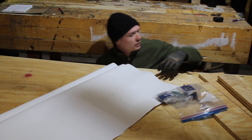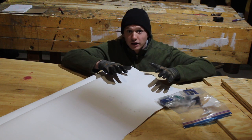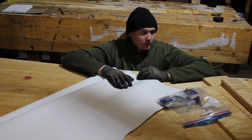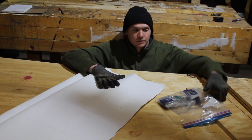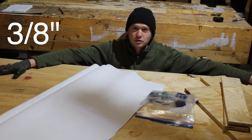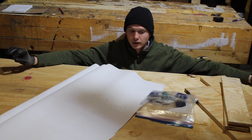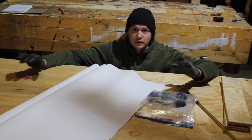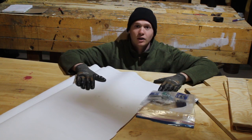Hey guys, today we're gonna build an archery target with this scrap material here. This is a little DIY on how to build an archery target. I want it to be one that works, that's durable, that lasts. What I have here is some scrap materials - I found this canvas thing in the dumpster, some extra screws, and some scrap plywood. I do have one full sheet of coarse plywood that cost about $12. We're gonna stuff it with something free that you can use in many different ways, and it should last a really long time.